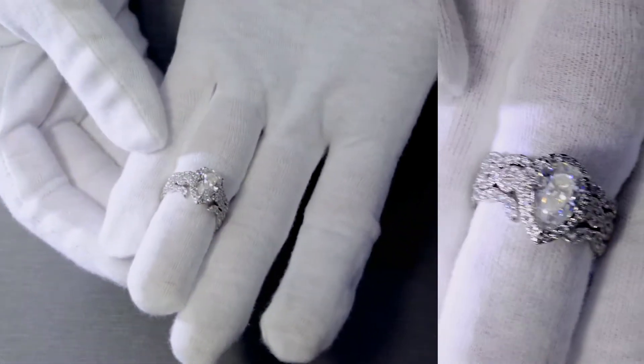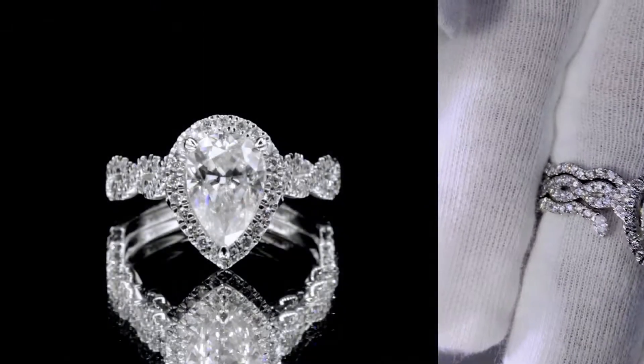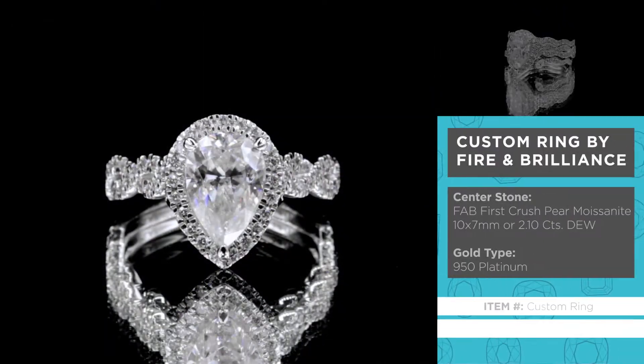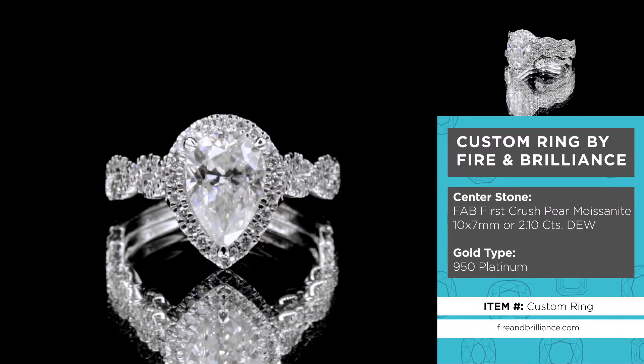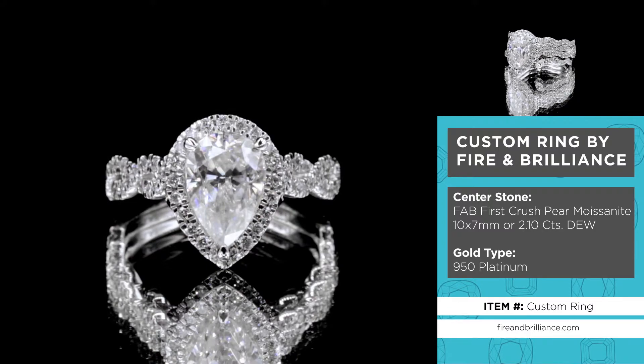Alright guys, so this is another true custom piece, or pieces rather — there are three parts here, and I'll go over that with you in a bit. This was made here by Fire and Brilliance, so let me go ahead and go over the entire detail of these rings.